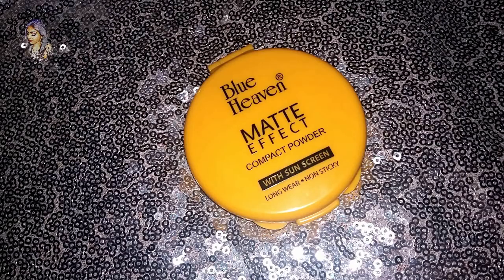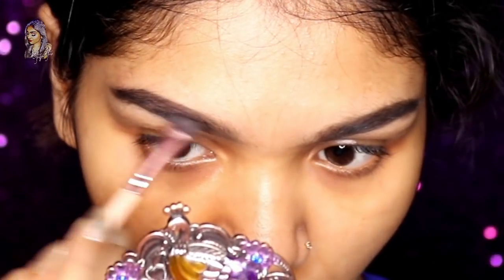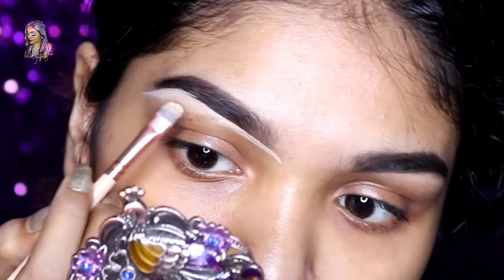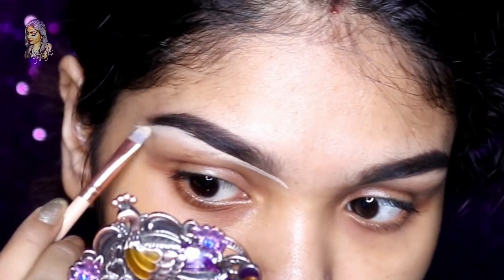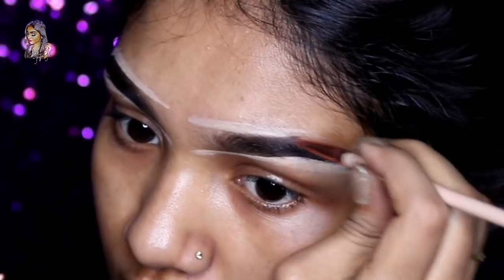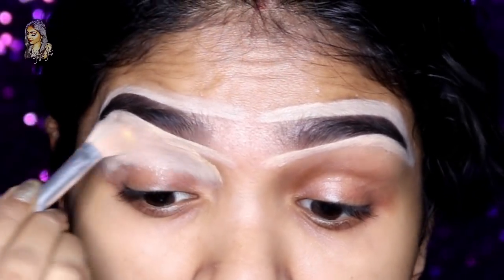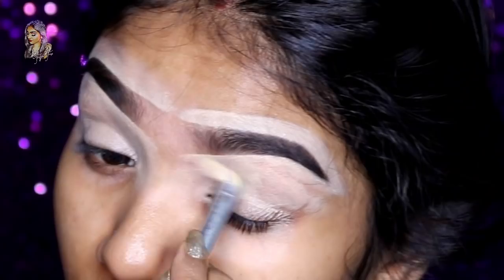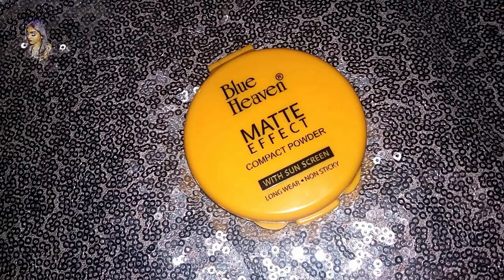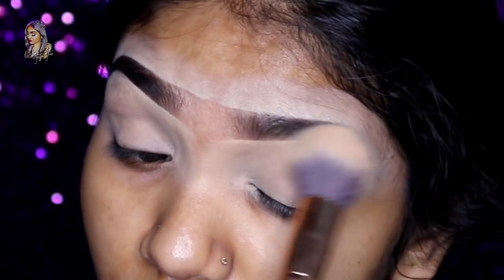I'll add the look — we will set the look. Let's add the look. I will apply the same concealer on my eye area and even it out. I will set my eye lid with the same concealer.